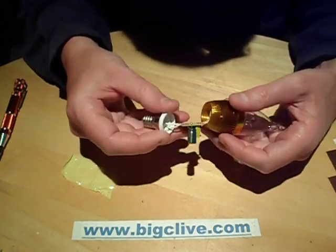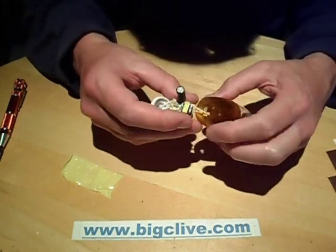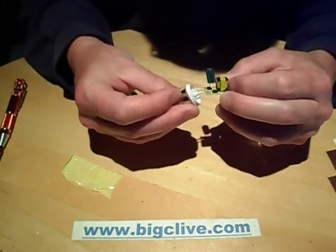They're interesting little things, but preferably not crammed into aluminium housings. It's quite a neat enough lamp — it certainly looks nice once it's lit, if you can get the whole arrangement inside sat down correctly.